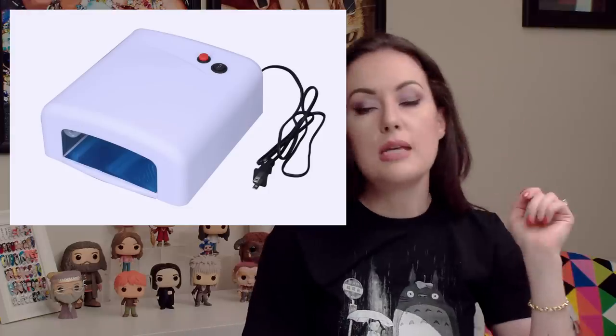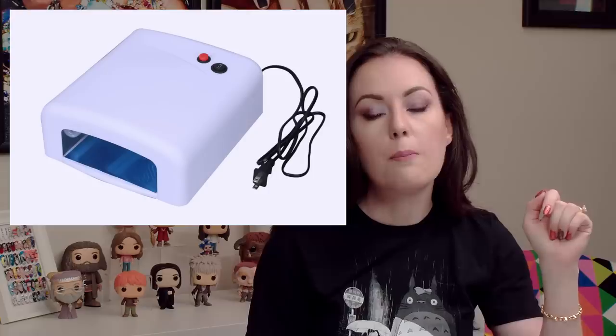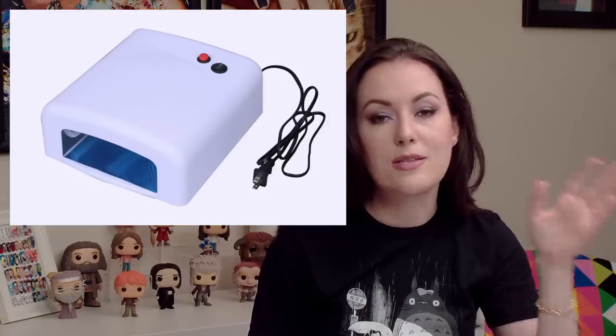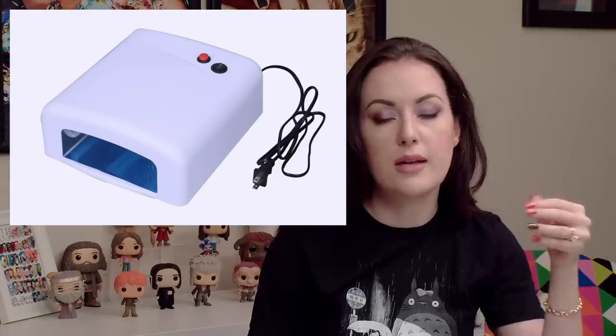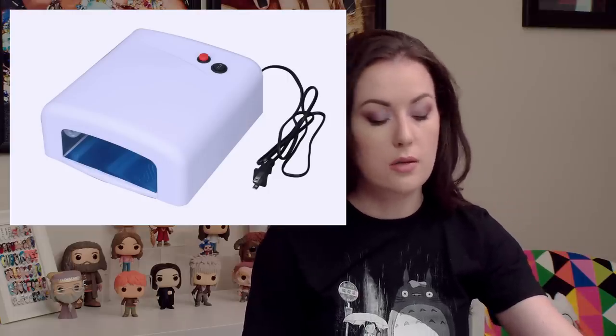You might also see CCFL, which stands for cool cathode or cool compact. What we're trying to describe is the fact that it is a small fluorescent light, and the fluorescent bulbs inside are what make this work.